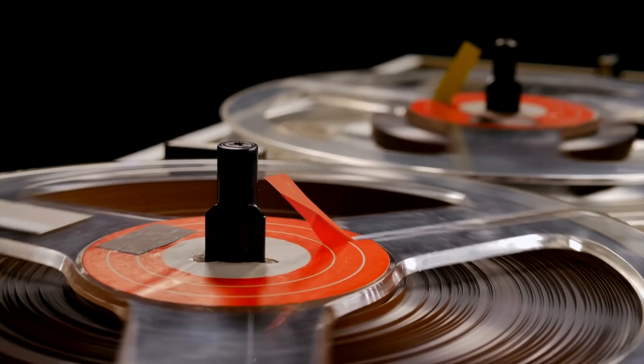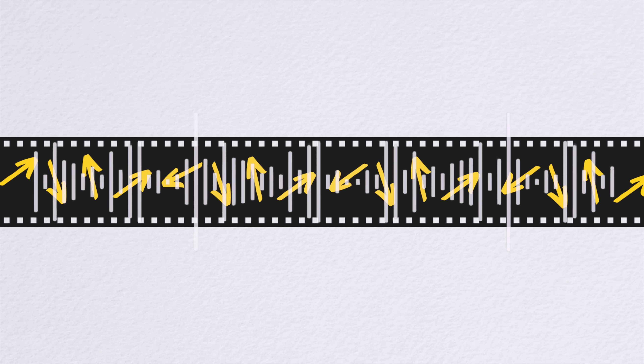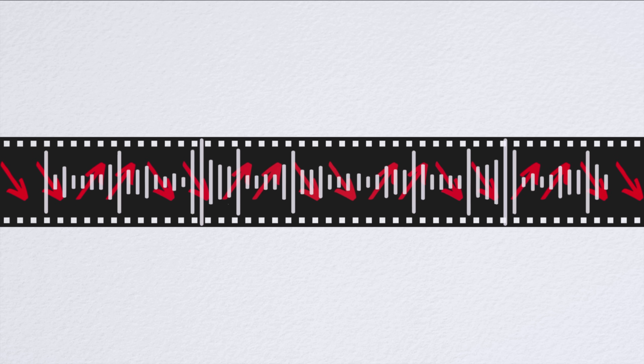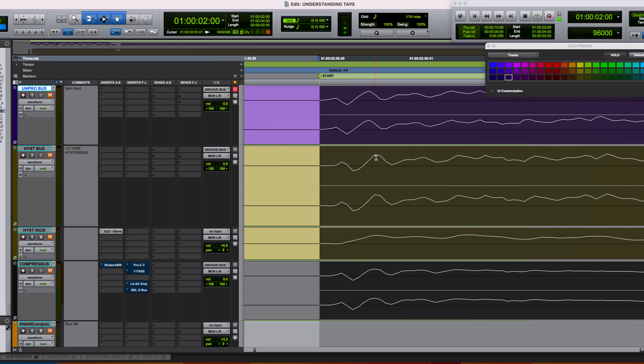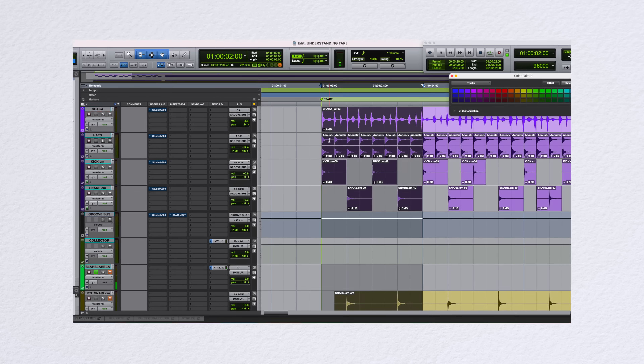Before tape adds warmth, before it saturates or compresses, it changes feel — and this is called tape hysteresis. It's not hype, it's physics. Tape is made of tiny magnetic particles glued to a strip of plastic, and when sound hits it, those particles don't snap to attention — they lag, they resist. Think of pressing your hand into memory foam; when you release, the foam doesn't immediately snap back.